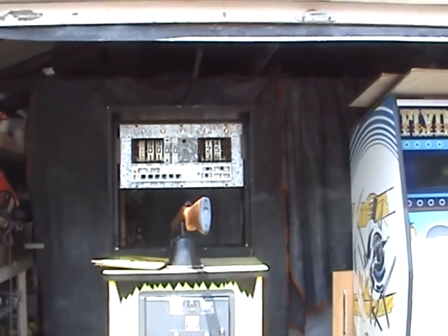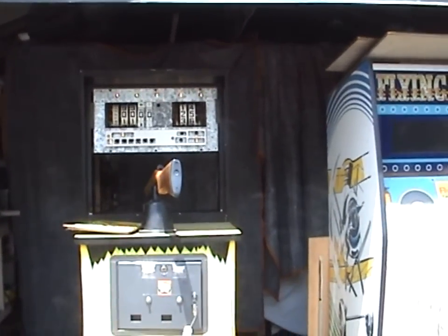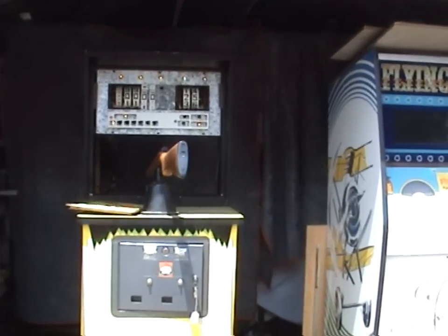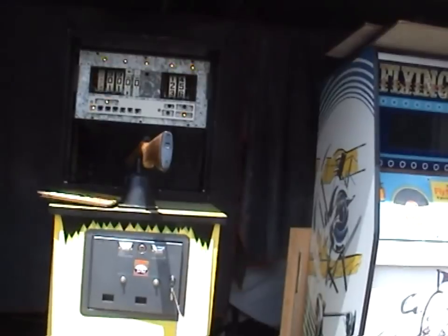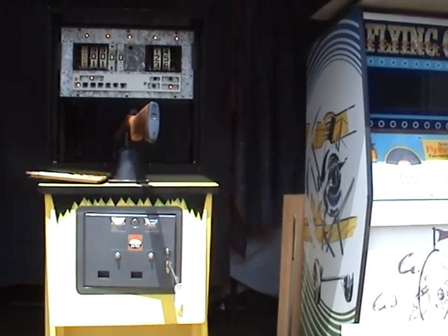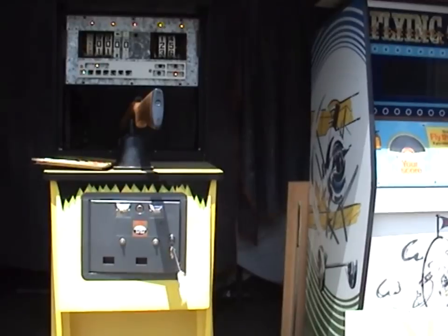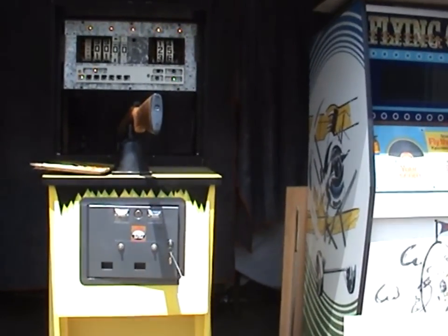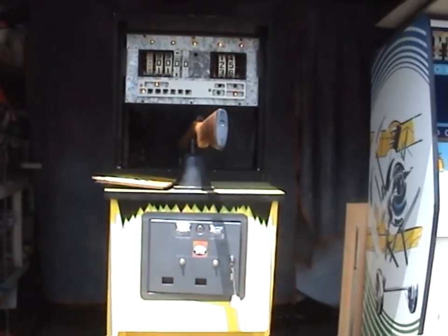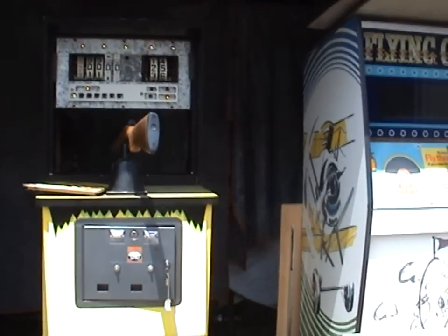This is a Midway Wild Kingdom 1971 EM arcade shooting game. I just finished repairing it and I thought I'd give it a quick walkthrough of the major parts and how it basically operates. At the moment the game has all the doors, panels, back glass, and mirror removed so we can see all the working components. Later I'll put it all back together and show how the game plays. It's regarded by a lot of people as one of the best EM shooting games ever made.